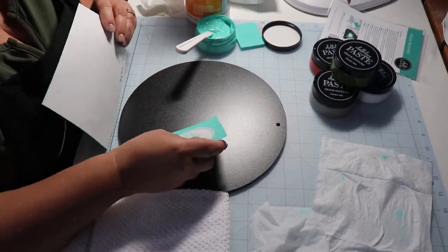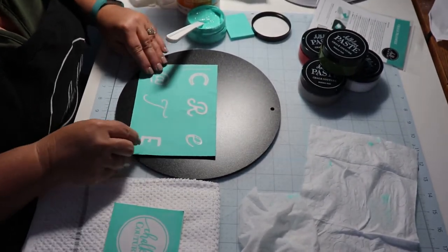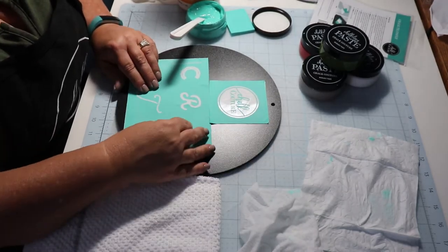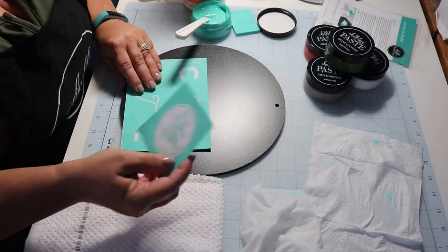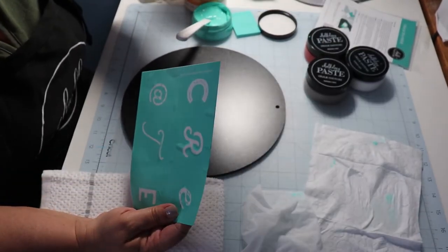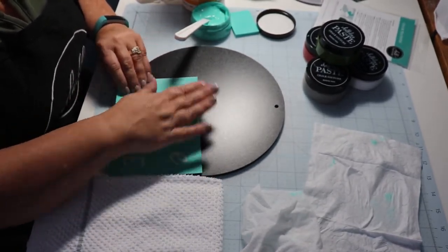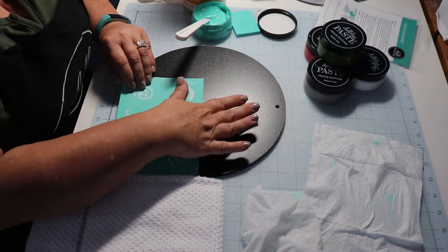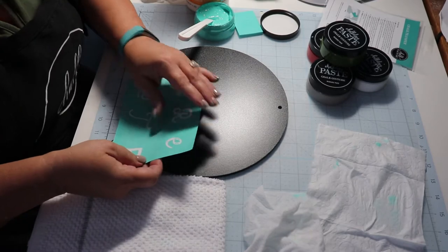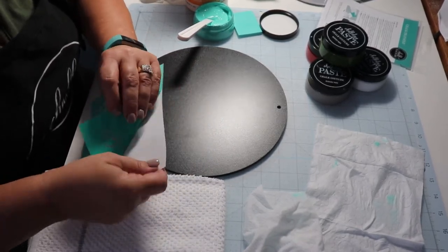I'm going to do this 10-inch board with Chalk Couture. First of all, these are chalk paste — they're not paints. When they're completely dry they won't wipe off, but if you want to reuse the board you just spray a little water and wipe them off.